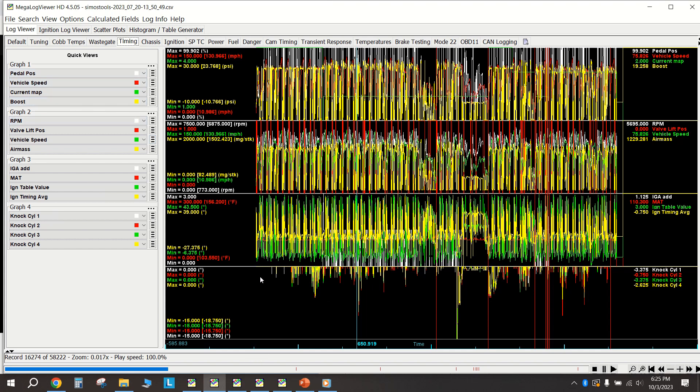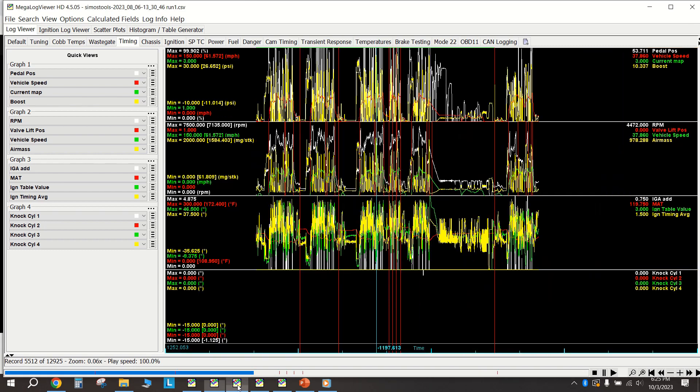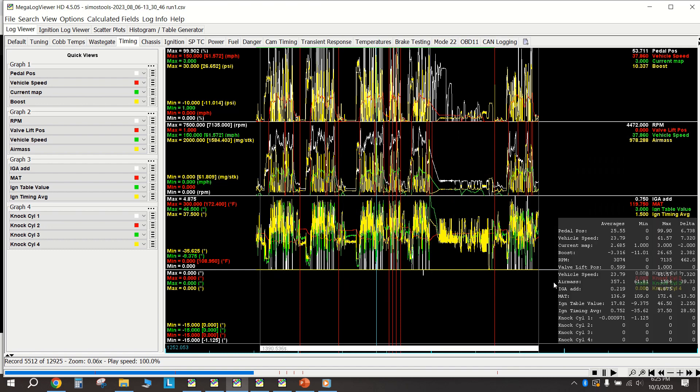After this happened I installed the Mark 8 PCV valve, did some testing, and put a pressure gauge to the crankcase. Then I tested it in August at an autocross event - sure enough, with the Mark 8 valve I didn't have any knock like before. I got this one little blip of 1.125 degrees, which is essentially nothing.